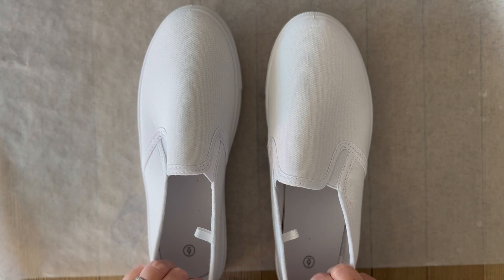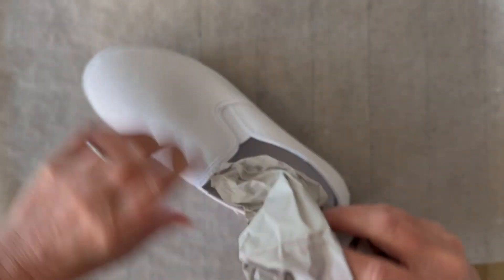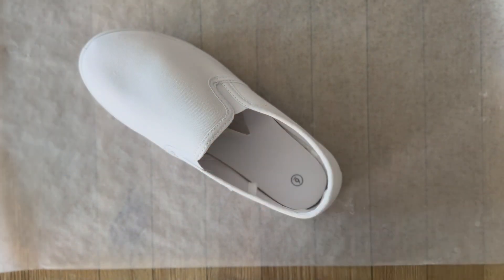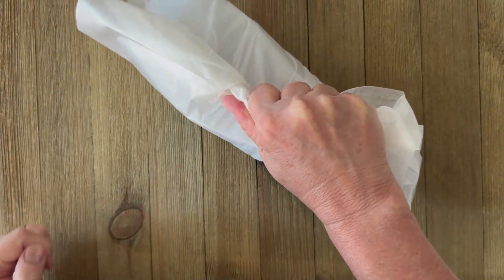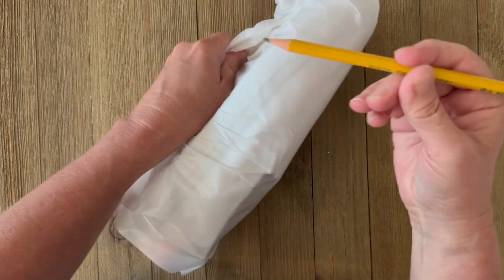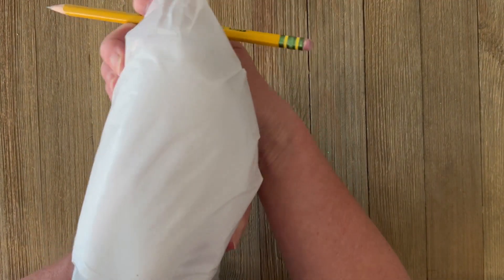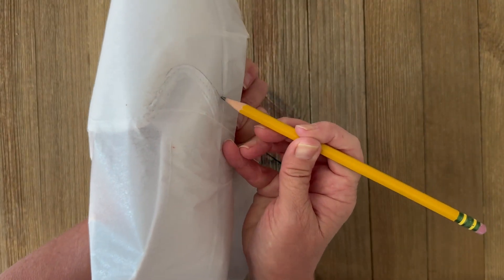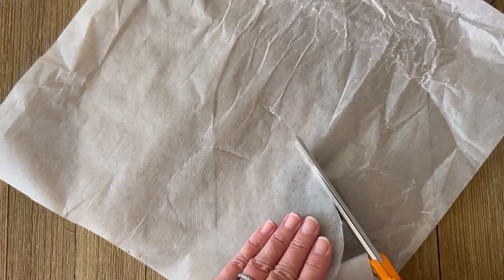For the shoes, you'll need plain canvas shoes — any color works since we're covering them with fabric. First, stuff the toe of the shoe with paper to give stability when patterning. Then wrap the shoe with wax paper, creating a handle at the back to hold it on, and trace around all the lines of the shoe with a pencil.